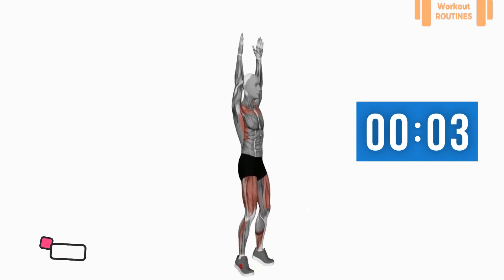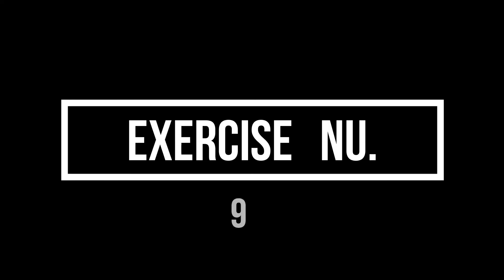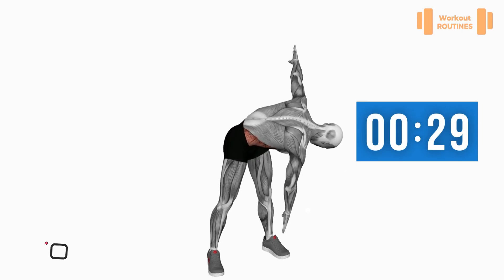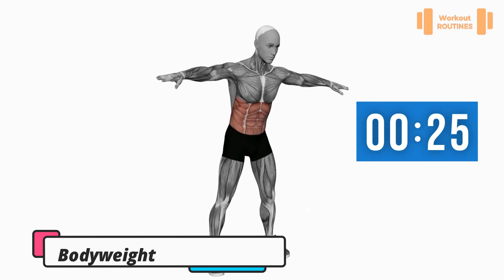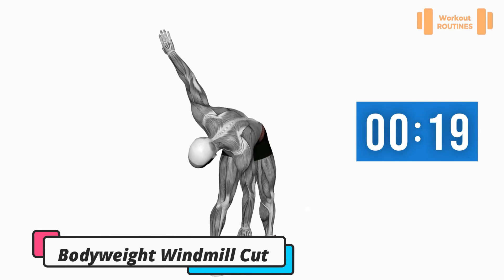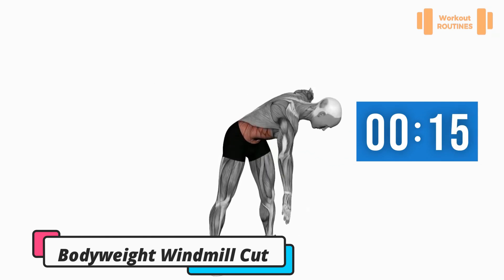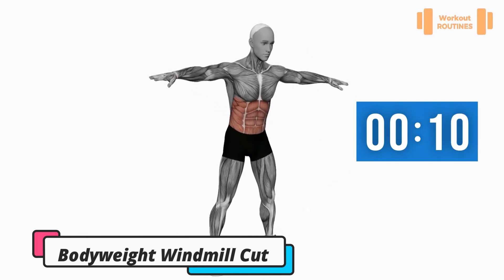Three, two, one — change. Exercise number nine: body weight windmill. Good job! Don't forget to subscribe and support us.